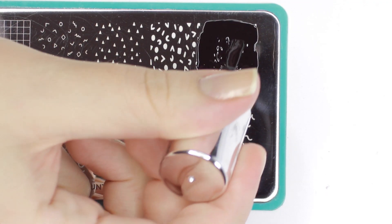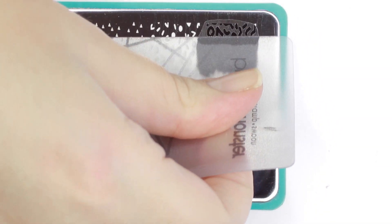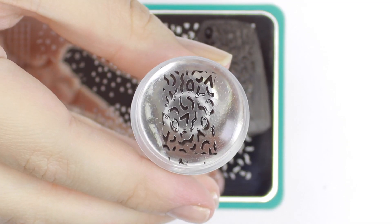Then apply black polish over the image on the plate, scrape off the excess, pick it up on your stamper, and transfer it onto your nail.